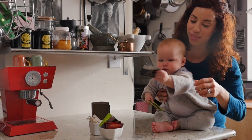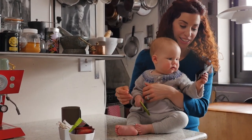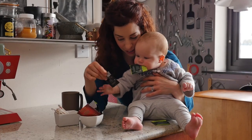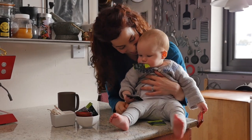Let's make mom some tea. Let's look and see what kinds we have. We have green tea, Earl Grey, or English breakfast. It looks like all three are winners.